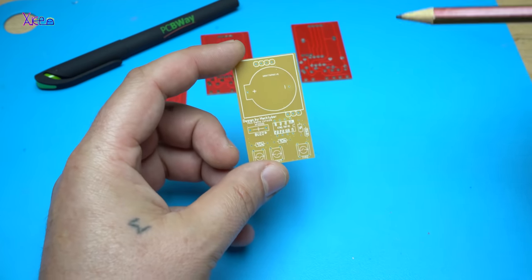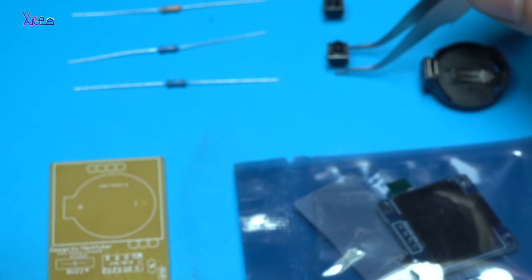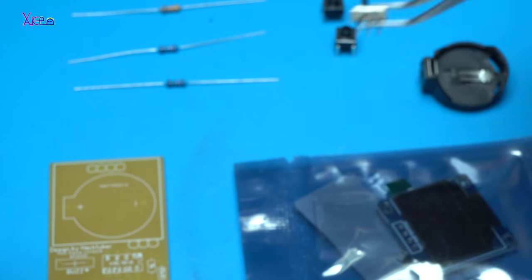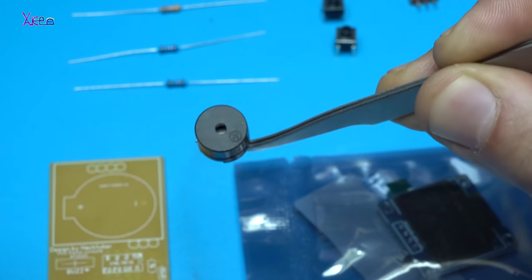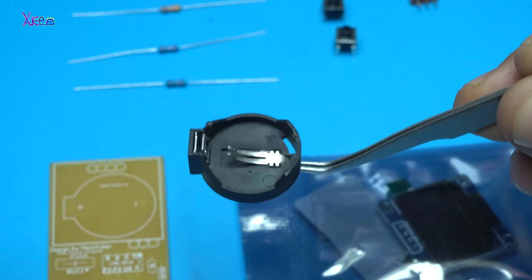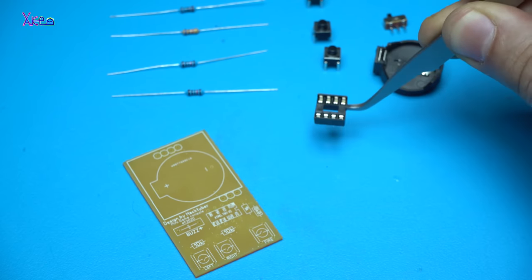Now it's time to place all the components on the printed circuit board and solder them. I will need, as I said, three push switches, one micro switch for powering on and off the device, one passive buzzer, four resistors, one battery holder for a coin battery, and one socket for the chip.